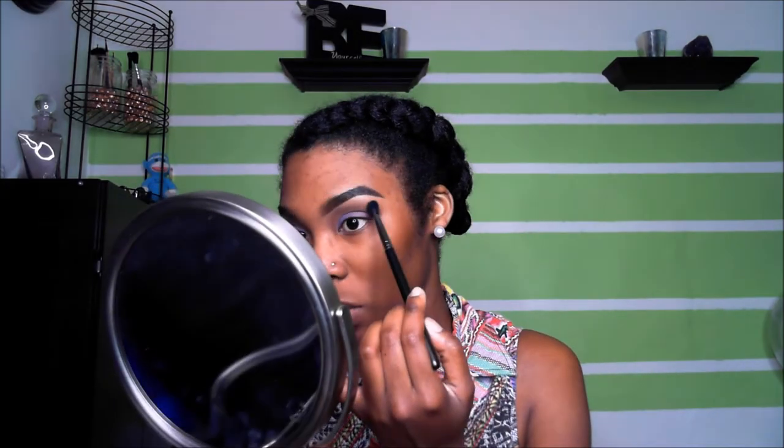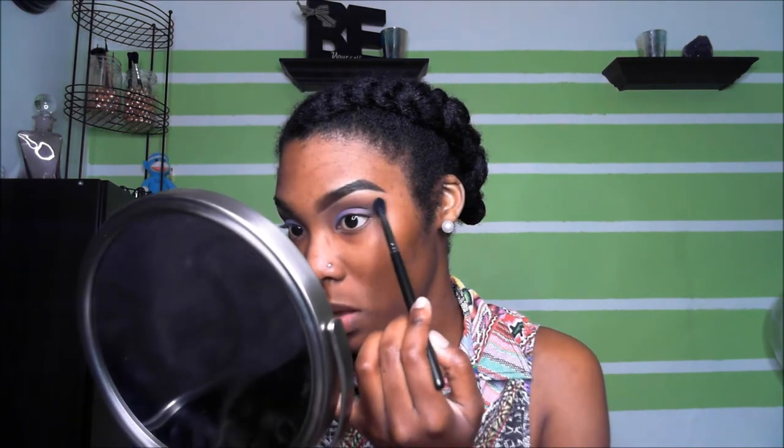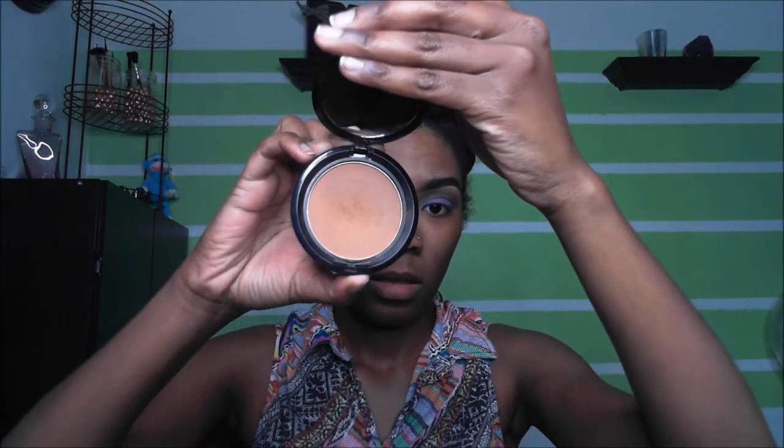We're going to take the MAC 224 and blend that out. With another flat brush we're going to go into your face powder — mine is Stay Matte But Not Flat by NYX, color in Chestnut. I'm applying this neutral tone shade to my brow bone as a highlight.